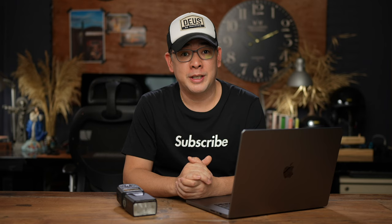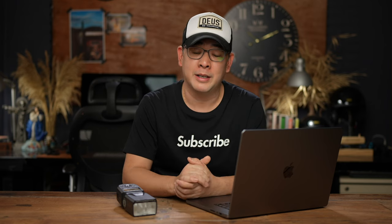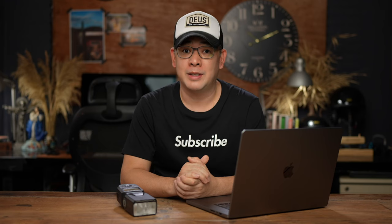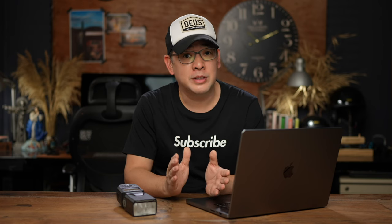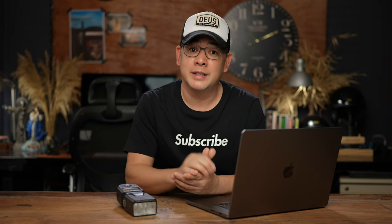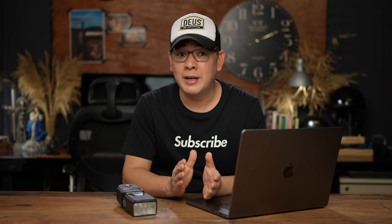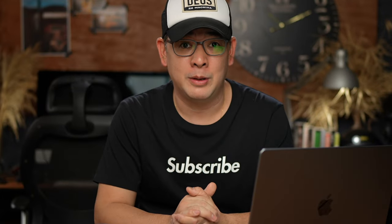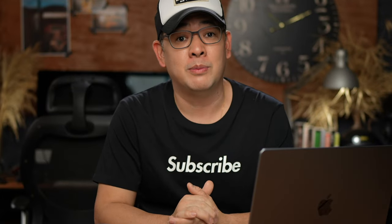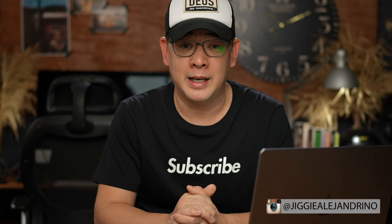Hi everyone, this is Jiggy, a portrait and wedding photographer from the Philippines, and welcome to the channel. If you haven't subscribed and want to learn more about off-camera flash photography or photography in general, this channel is for you. Consider subscribing and click that notification bell so you get notified every time I upload a new video. If you want to see more of my images, you can find me on Instagram at Jiggy Alejandrino.